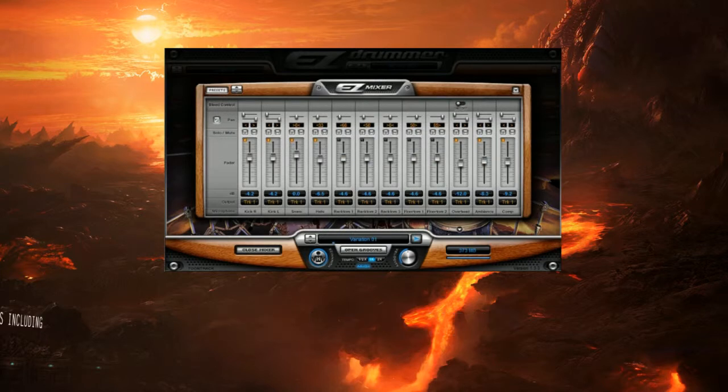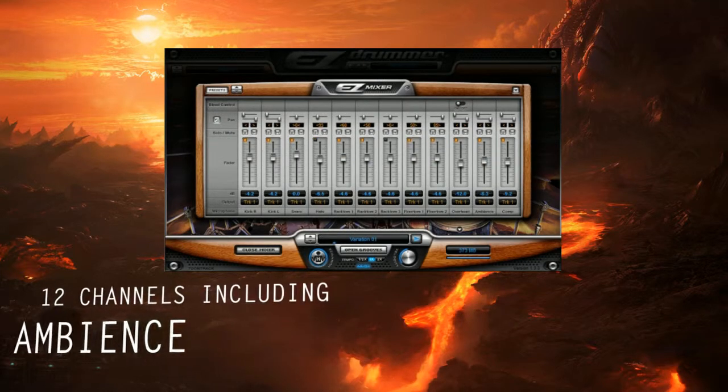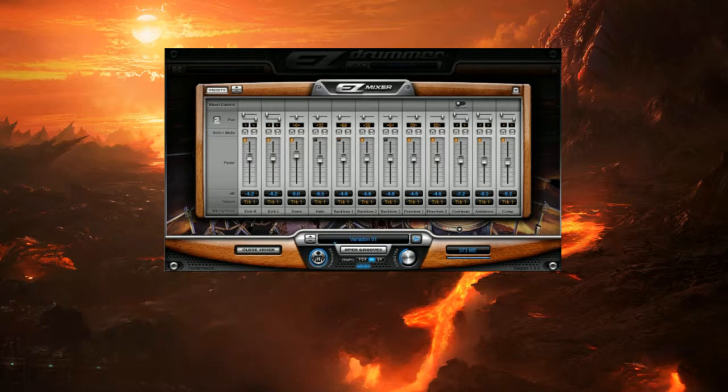The mixer features 12 channels, including close mics for every instrument, the ambience channel, and the compression channel, as well as presets.